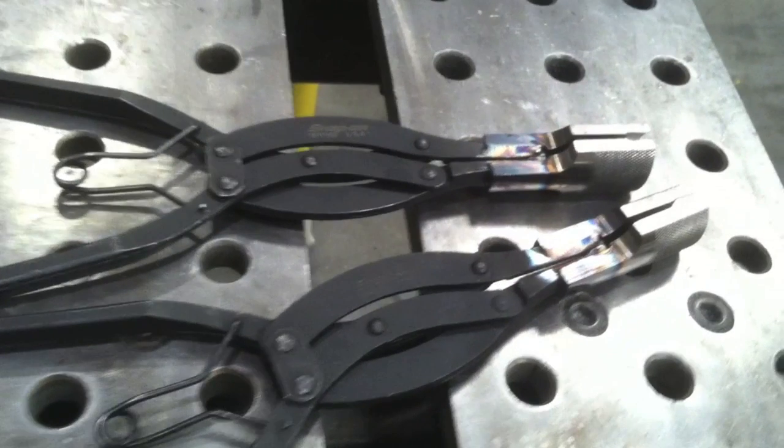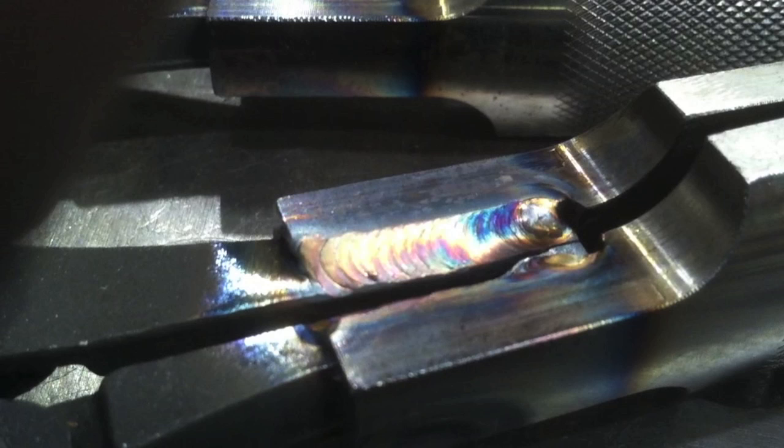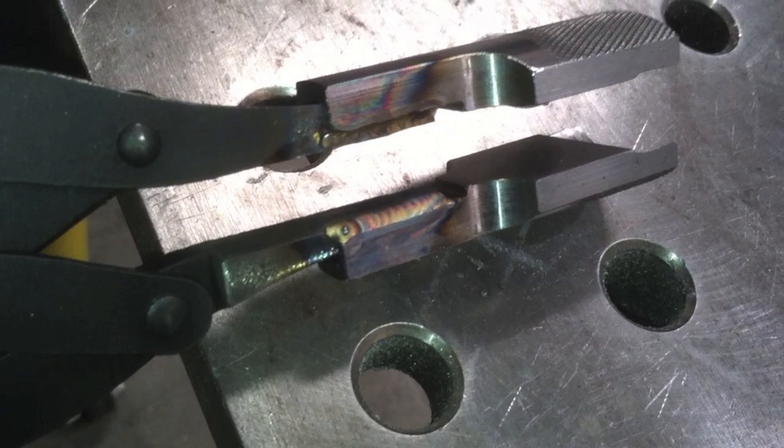The finished product will go for induction heat treating — they put a coil around that and get it up to the right hardness, and they're done.